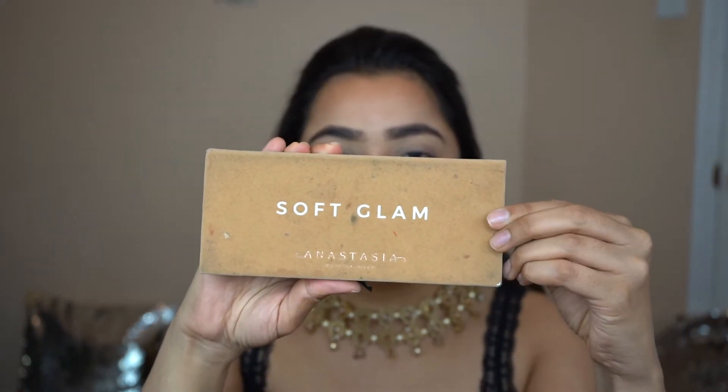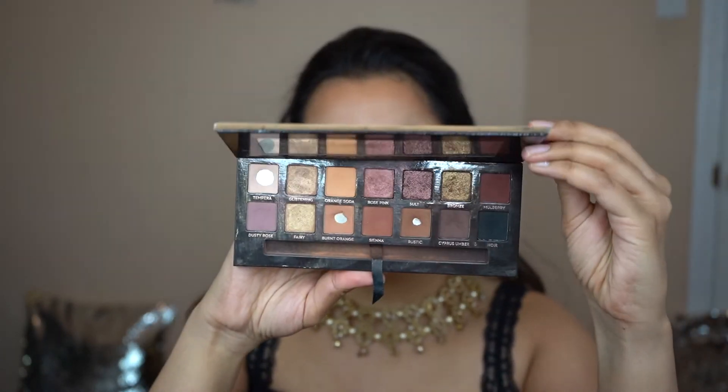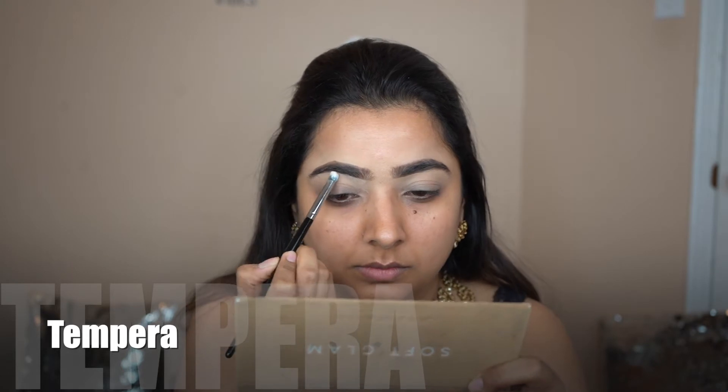We're gonna be going in with my favorite palette of all time, the Soft Glam palette. To start off, I'm just gonna highlight my brow bone with the shade Tempera. With a fluffy crease brush, I'm going into the shade called Orange Soda into my crease.